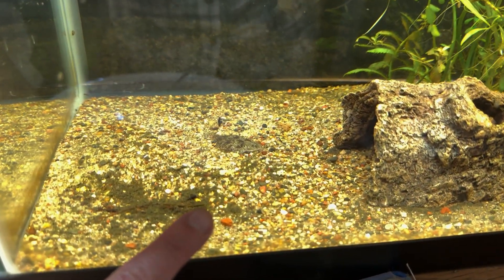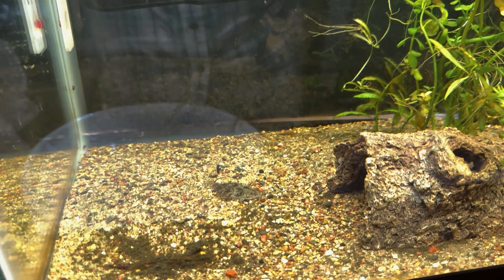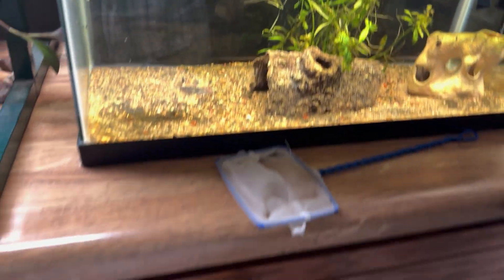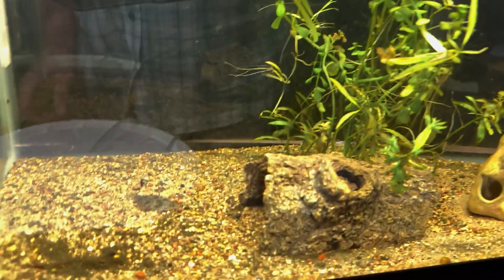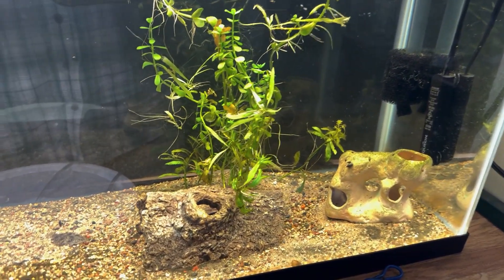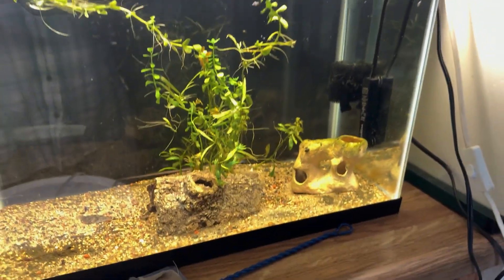The tank is very well established. The only other fish we have in there is a freshwater flounder. We know for a fact, because we've had them long enough, that we don't have to worry about quarantining due to the source of the fish. We know our fish is clean and should get along. Not much for plants in here, but we're going to be adding some more, so let's get to it.